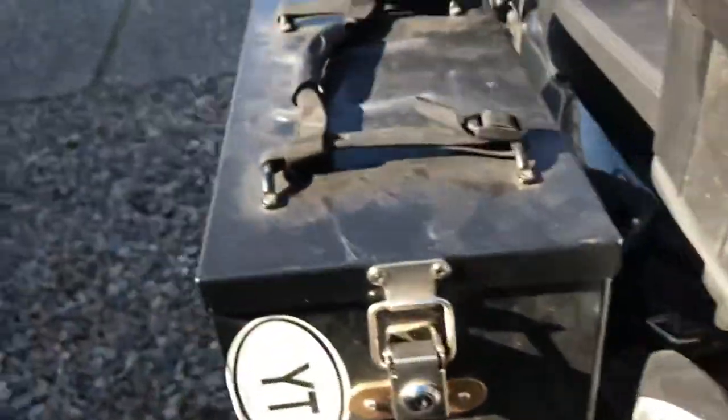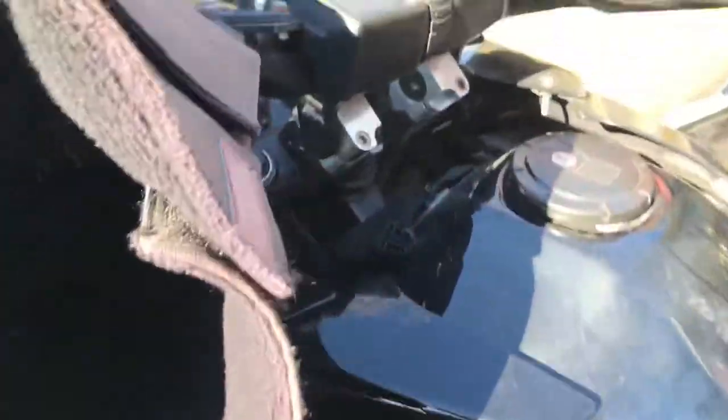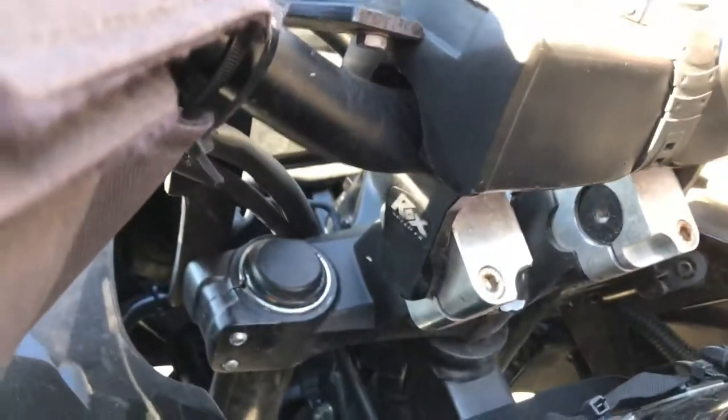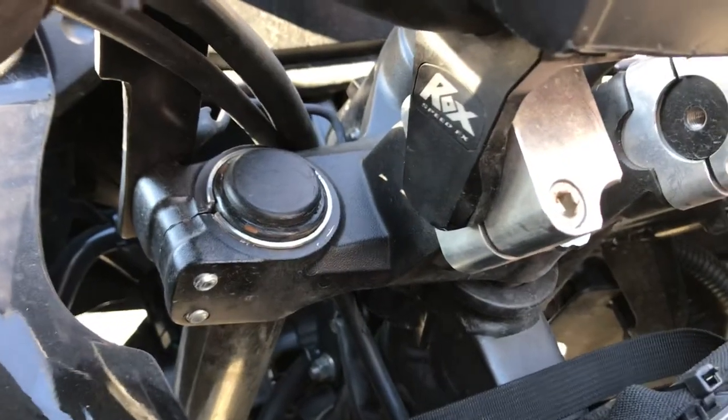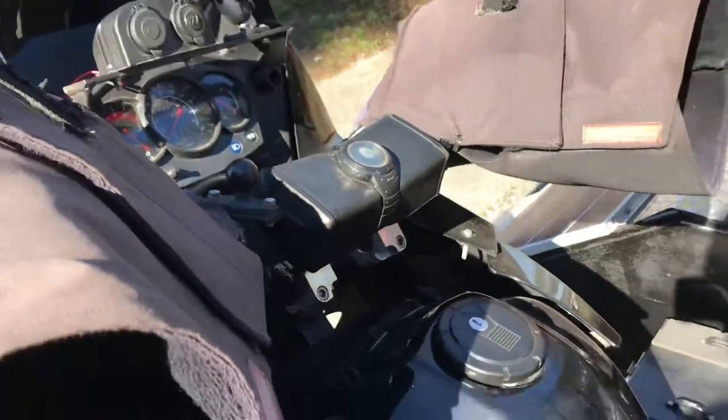The motor's all stock — everything's stock: stock exhaust, stock airbox, stock jetting. I'll get to that one of these days. I've also got two-inch bar risers and one-inch bar adapters because I'm running fat bars — Tusk fat bars, CR high bend.